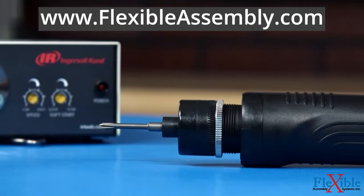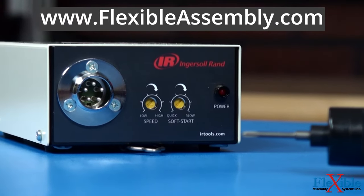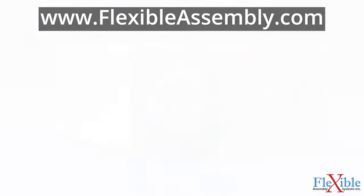Head over to FlexibleAssembly.com if you're interested in upgrading. Our customer service specialists can help you find exactly what you're looking for.